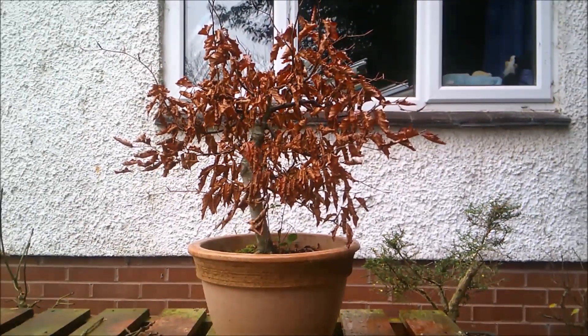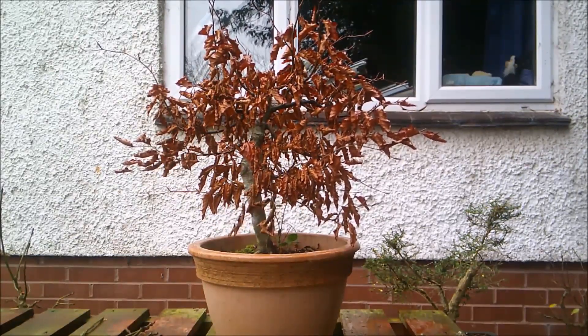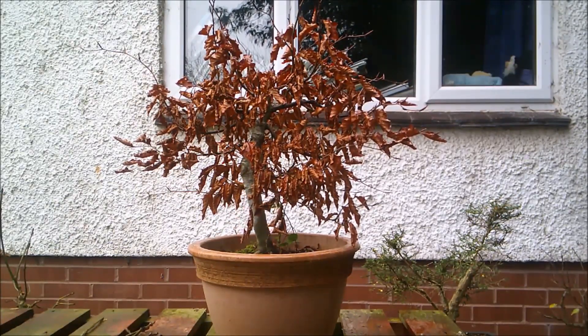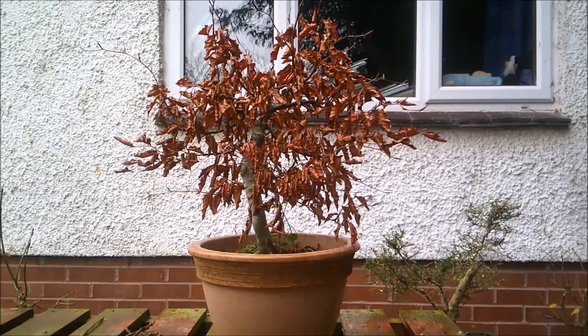Some of you may know from my garden tour videos that I have a fairly reasonably sized back garden. But we have what's called in the UK a postage stamp front garden — I think it's about two meters by three and a half — which we've basically put down to gravel for low maintenance. We put a lot of plants and bulbs and things in pots just to decorate.